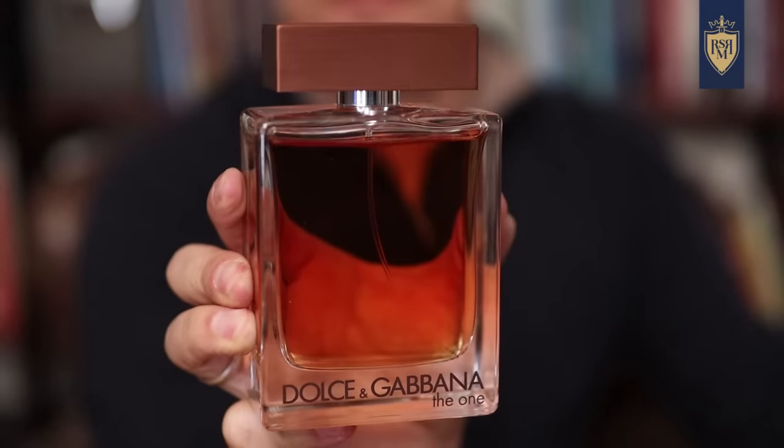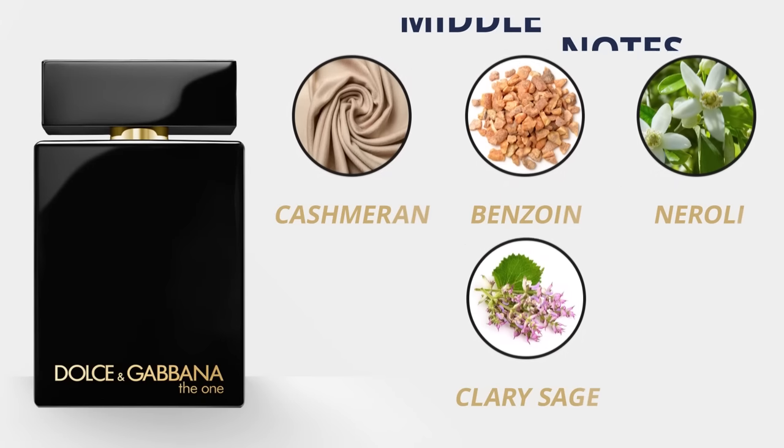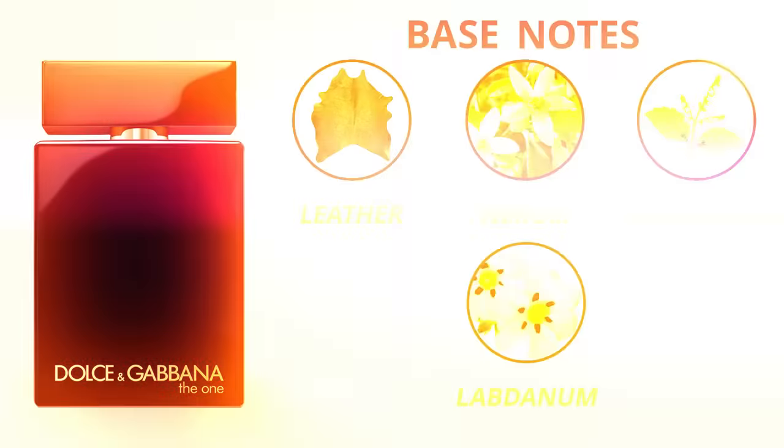If you've already got Intenso and you know you like deeper, richer fragrances — and you've already got The One, which is great for fall and winter — then check out The One EDP Intense. Top notes of cardamom, neroli, and cypress. Middle notes: cashmere, benzoin, neroli, and clary sage. Base notes of leather, neroli, patchouli, and labdanum. It's incredibly sweet and addictive. It doesn't have as much longevity as I'd like, but it's just a beautiful banger fragrance that's going to be a little bit different than all the lighter fragrances most guys are wearing during the spring.